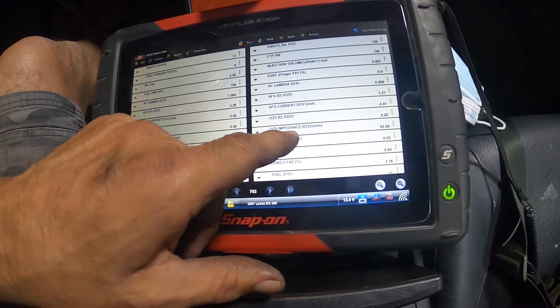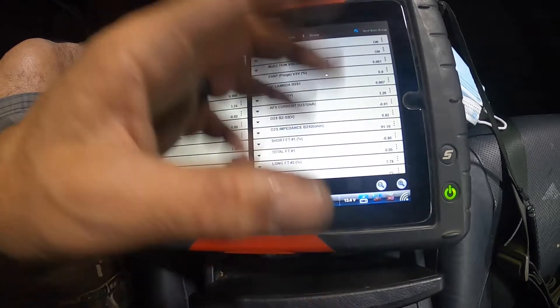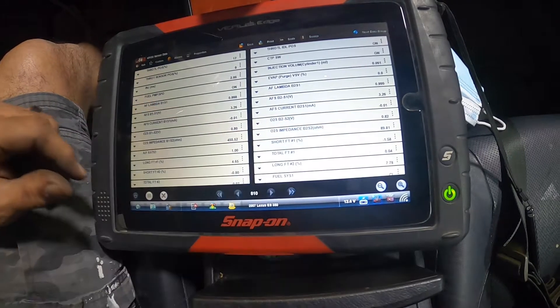The new sensor is in and the readings are looking good. This is the sensor that was glitching — readings were sporadic all the way from 100 to 19,000 ohms — and now it's holding true. I've been watching it for about a good 10 minutes and we're looking good. I'm going to go ahead and button it up, change the oil since the customer wants an oil change, then take it for a test drive to make sure we don't have any engine coils misfiring. I'm pretty sure the O2 sensor is going to fix this problem.